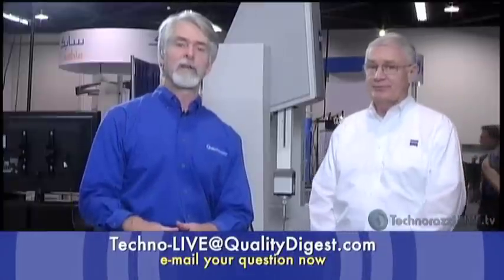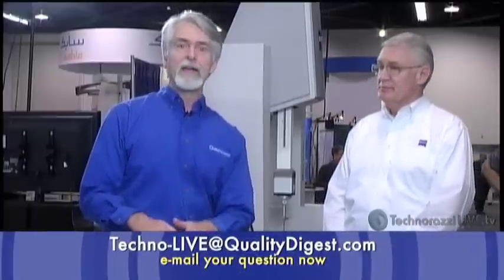The MPE-E specification is 0.9 microns plus L over 400, where L is the measurement length. That equation gives you overall volumetric probing accuracy no matter where you're measuring. If you have questions during the show, send them to techno-live@qualitydigest.com and we'll get them to Terry.